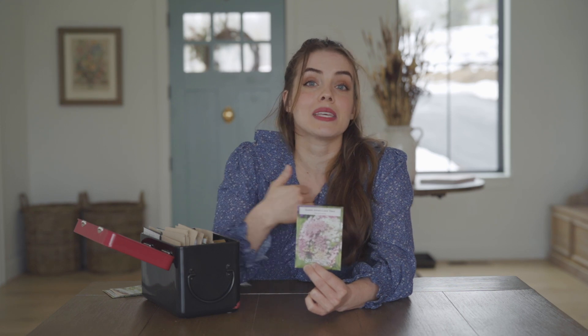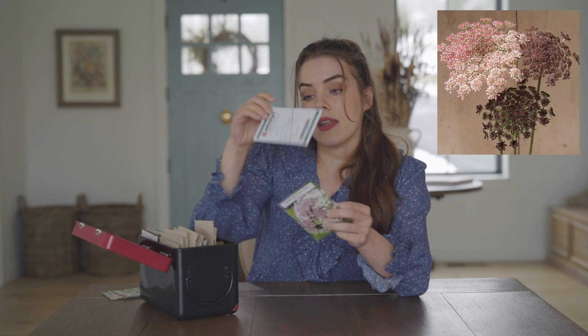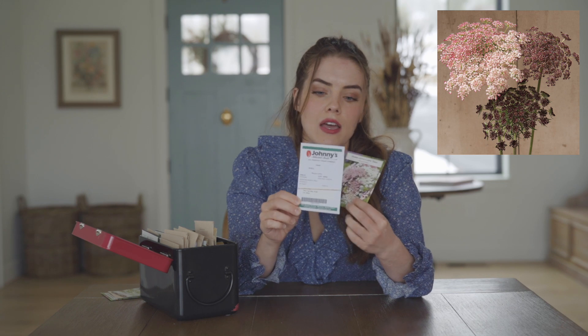I do not have a greenhouse or an endless amount of space in my home to start seeds. I also have four little children running around, so to have trays and trays of seeds that they can get their hands on would be a little precarious. So I chose things that I can either winter sow or direct seed outside. Queen Anne's lace is a great one for direct sow. I have a packet from Select Seeds and another packet from Johnny's, which is also a great well-known seed company that's been around for a long time.